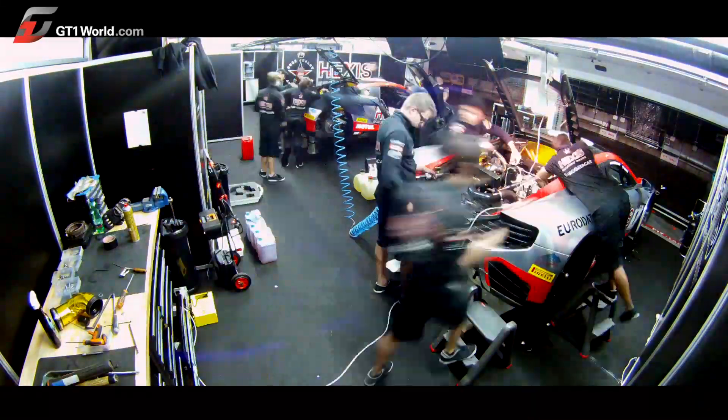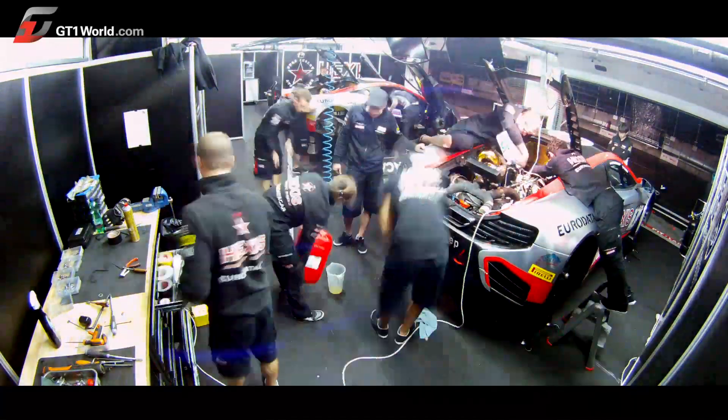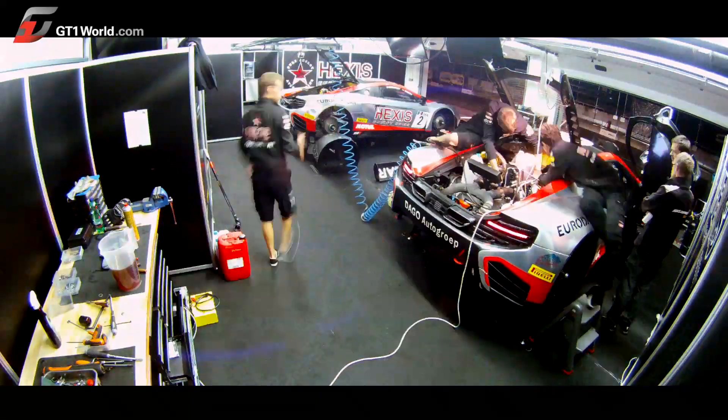The fluids are then introduced into the engine, the water system, and the gearbox. The car is quickly fired up and a data check is performed to be sure that everything is fine.